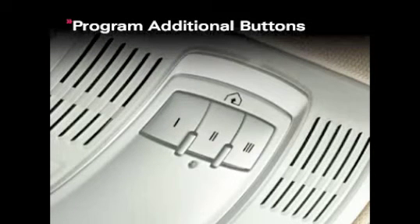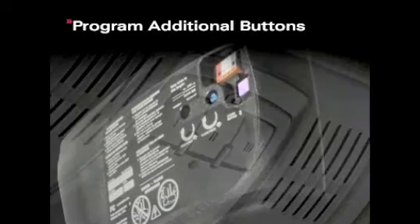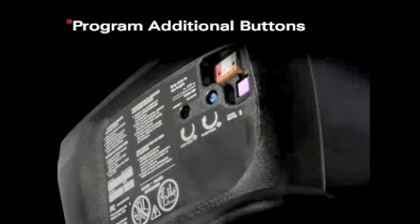To program the additional buttons, repeat steps two through four. If your garage door opener has a rolling code system, you must press a learning button located on the motor casing of the garage door opener. If you have difficulty locating this learning button, please refer to your garage door opener owner's manual.